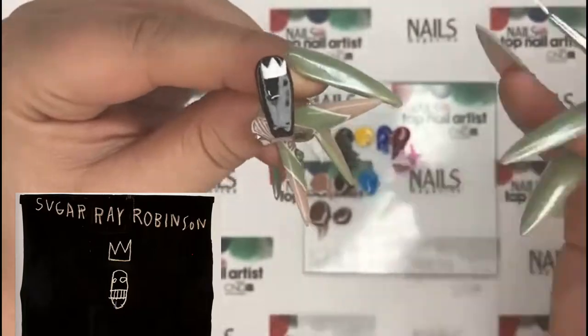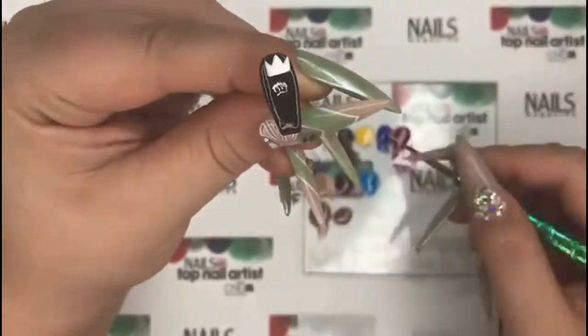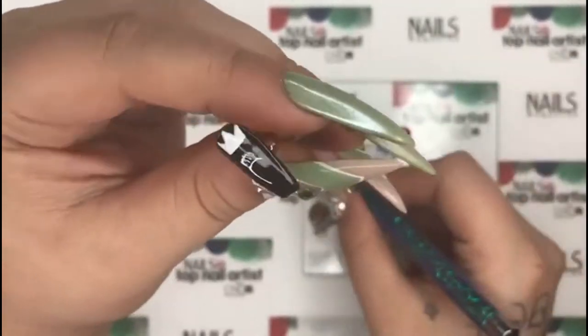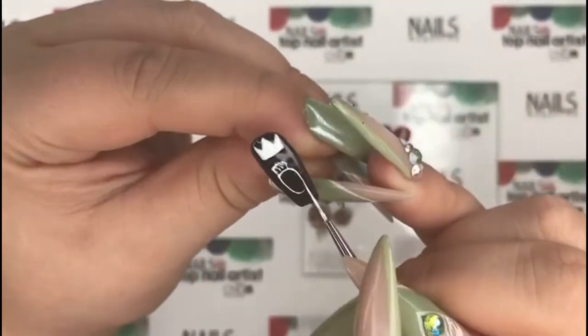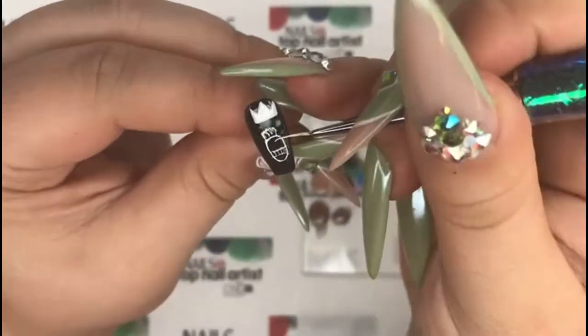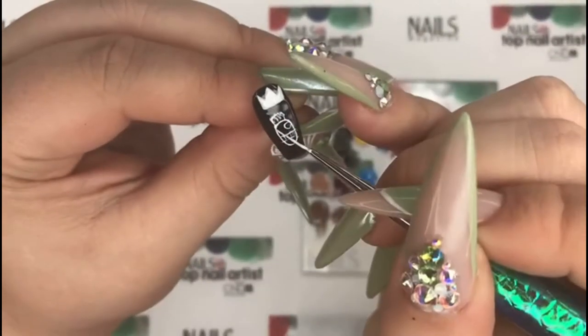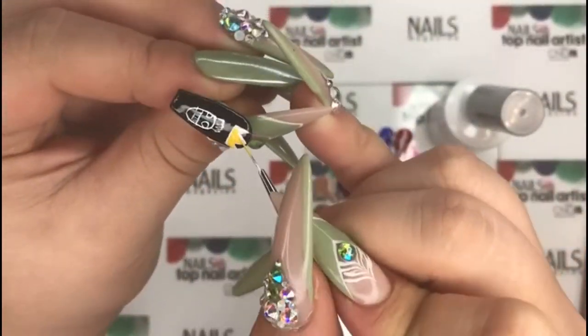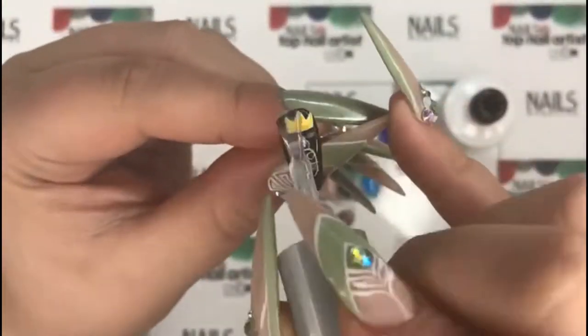Start with a base of black velvet, cure, then go back in with flawless white and paint a crown. I'm giving this skull a little messy bun too to make it more realistic for me. The majority of his work looks like it doesn't make sense, but once you look at it for a while it starts to make sense. Cure the white, then go in with lemon drop on the crown. Cure once again, top coat and cure.